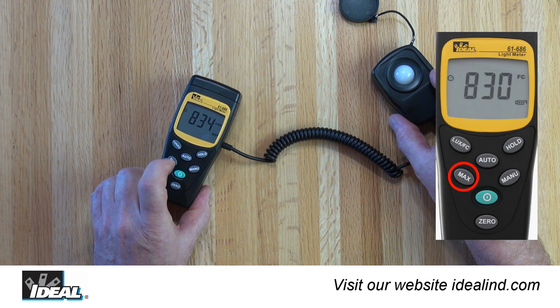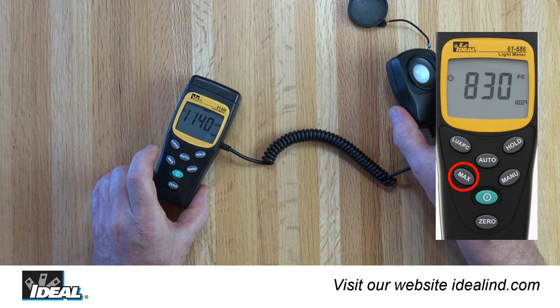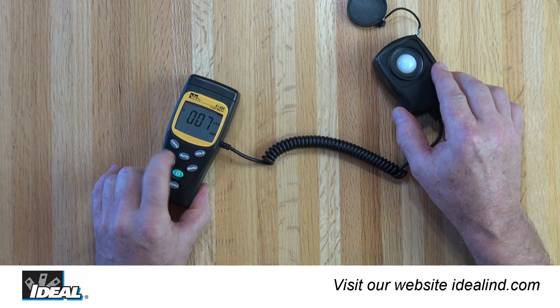To capture the maximum reading while taking a measurement, press the max hold button once to capture the maximum value. Press it again to capture a minimum reading, and once more to resume normal measuring.